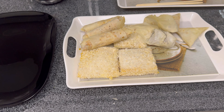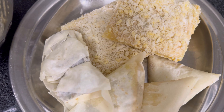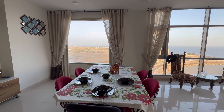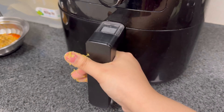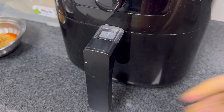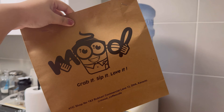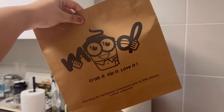So guys, I've taken out the food to fry — this is going in the air fryer. We are having coffee right now, yes, some caffeine fix.